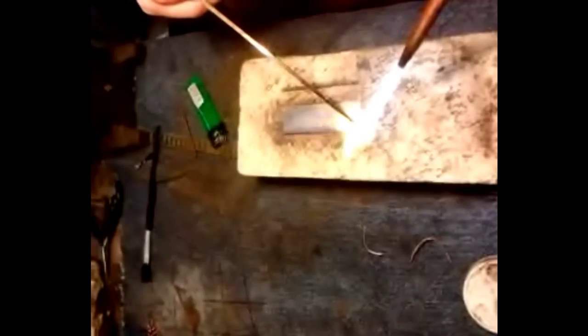Now it's starting to change colors — it's getting close. When it starts to glow red, that means it's ready. You can just tack it if you want to, make sure it stays in place. You've got to tack it both ends — that's not going anywhere. I'll give it a light tap to make sure it's down good.